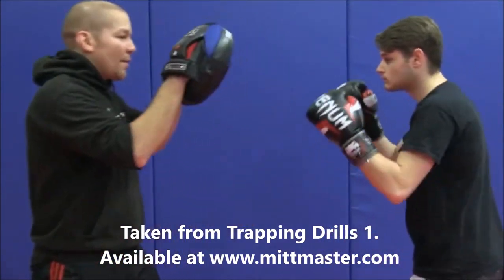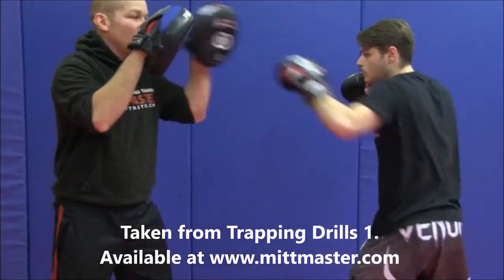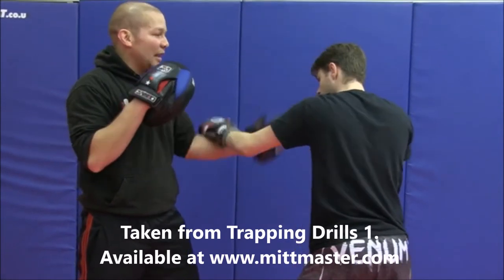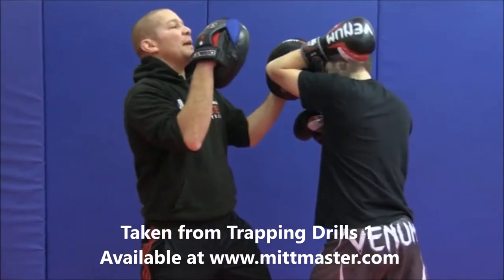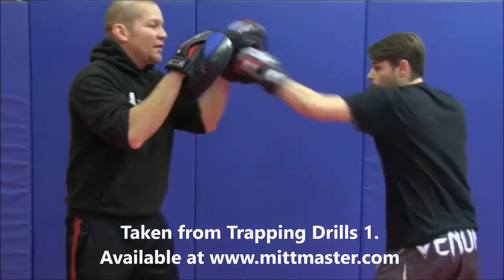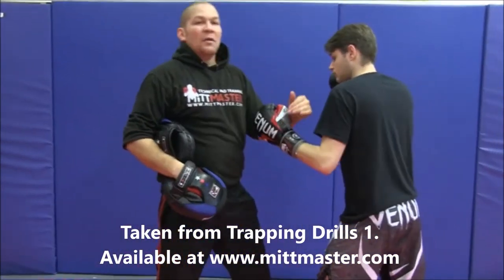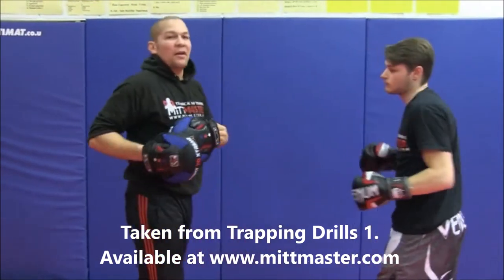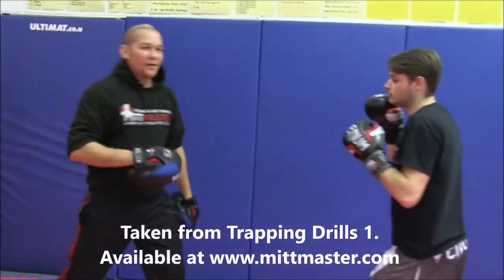The first combination is a jab, cross, and left upward elbow — stepping in on that left elbow. What I've been taught in Thailand is that the left hand can then drop down on the inside of the wrist to clear the back guard and hit with the elbow. The upward elbow moves the head back, and then you've got a nice big right elbow afterwards. The 'track' is simply pulling the guard out of the way, going up through the middle, and then hitting with the right horizontal elbow.